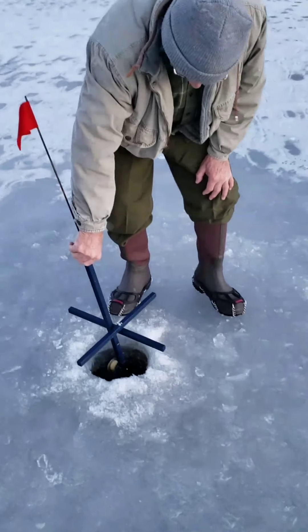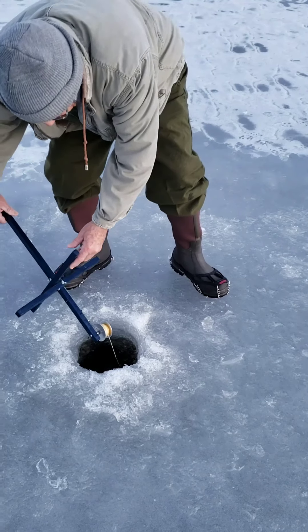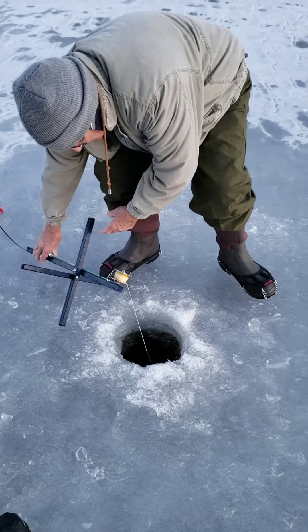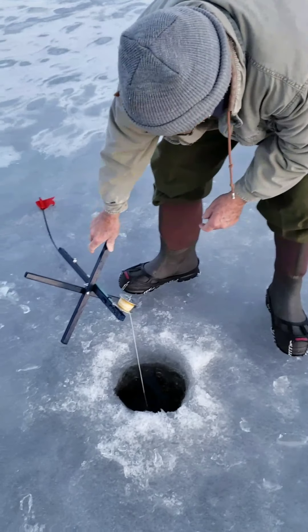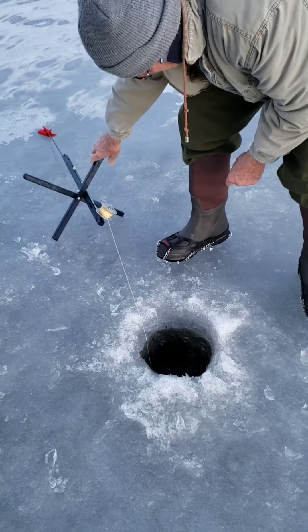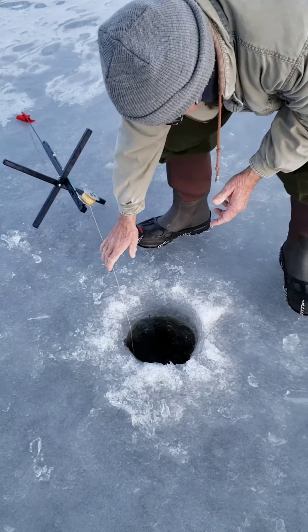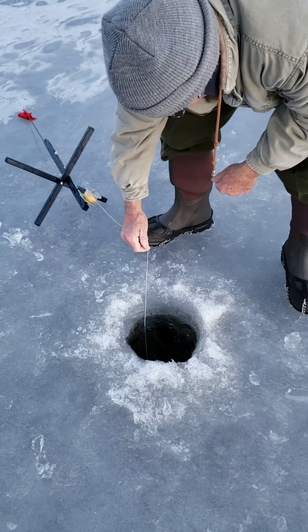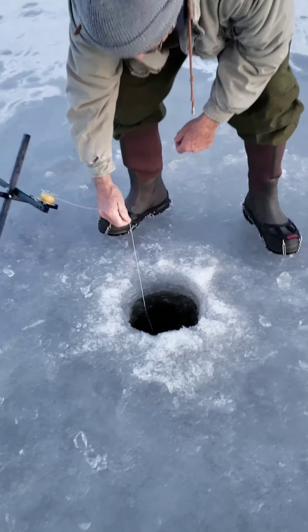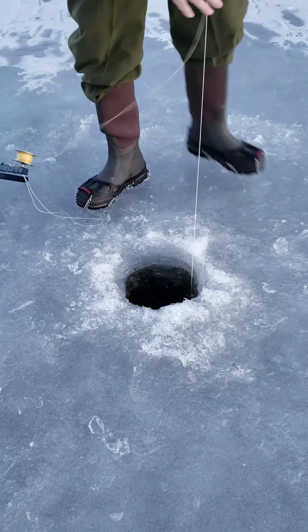It's Mark's first time ice fishing. Set the tip-up right away from the hole, put it a couple feet back so it's out of your way. When you pull on that line, you want to set the hook just like you were fishing with a rod — grab the line, feel the tension, feel the weight on the end, and give it a jerk just like you're setting the hook. Lift it up slowly.